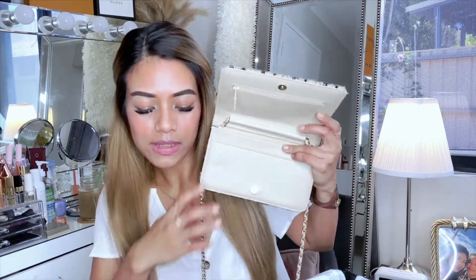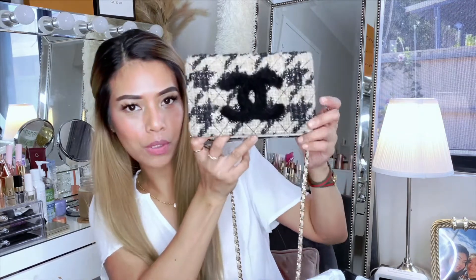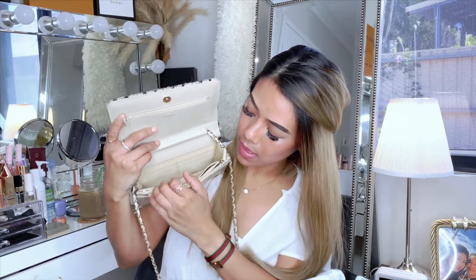I got this with a 24-inch chain, and this is what I really like about it. It has the oversized logo magnetic snap closure, and there are six card slots as well.